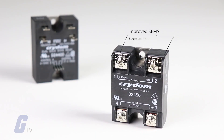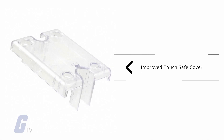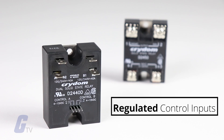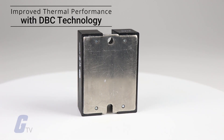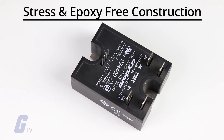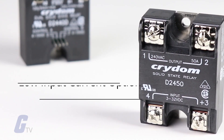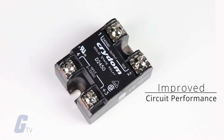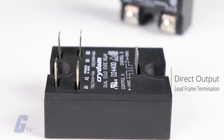There are numerous additional improvements over previous versions, including an improved SEMS screw and washer, an improved touch safe cover, a redesigned housing with anti-rotation barriers, regulated control inputs, improved thermal performance with DBC technology, stress and epoxy free construction, a low input current option, improved circuit performance, and direct output lead frame termination.